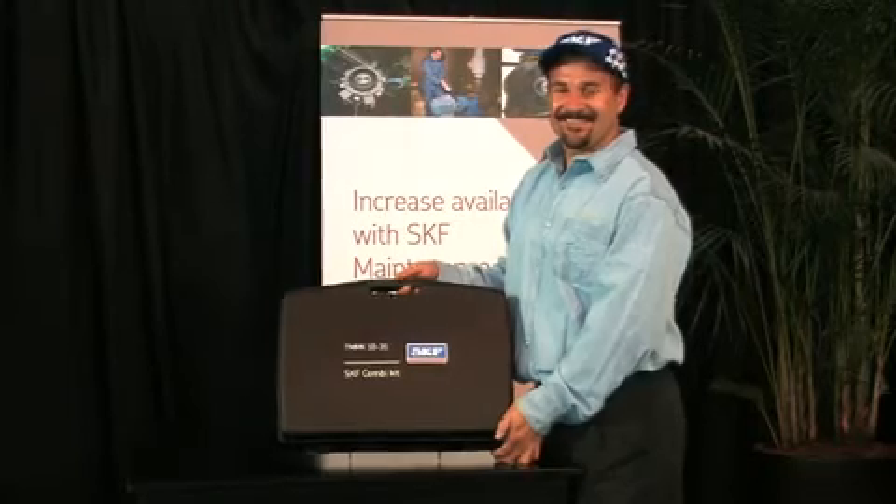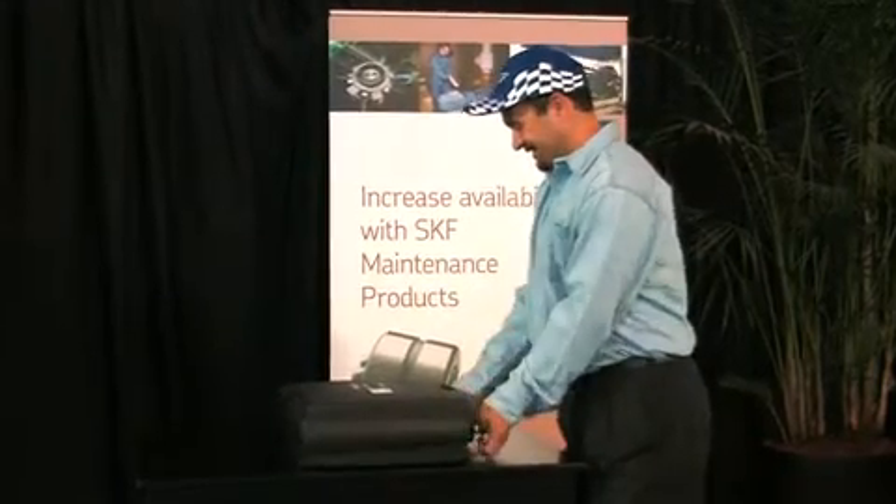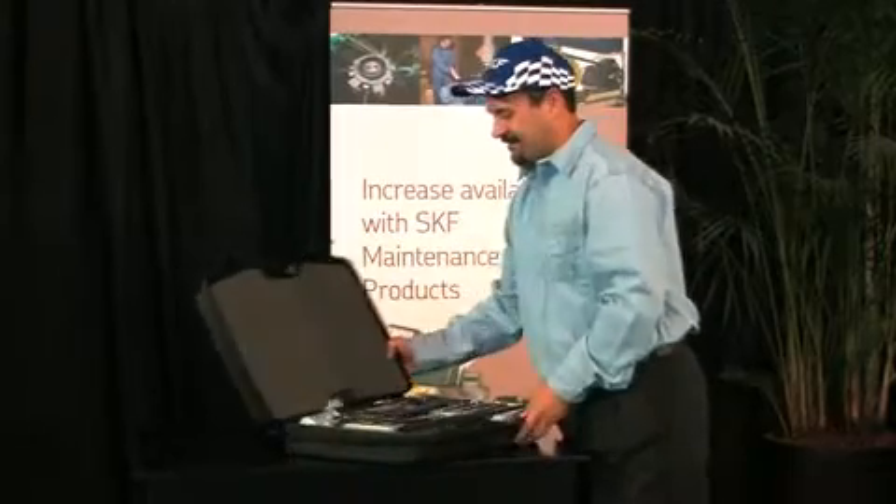Did you know that 16% of premature bearing failures are the result of mounting incorrectly? So use the right tool — in this case, the right tool is the Combi Kit TMMK-1035. This is a 3-in-1 mounting kit, an internal dismounting kit, and a sliding hammer.